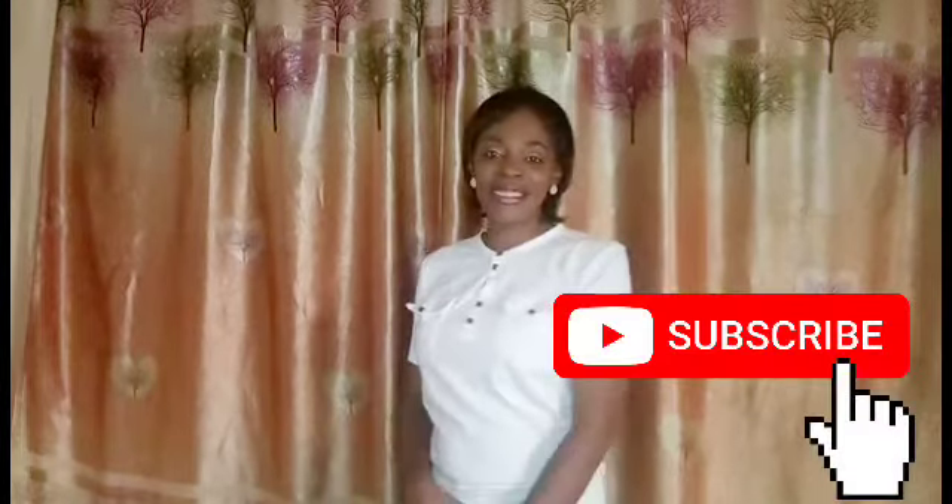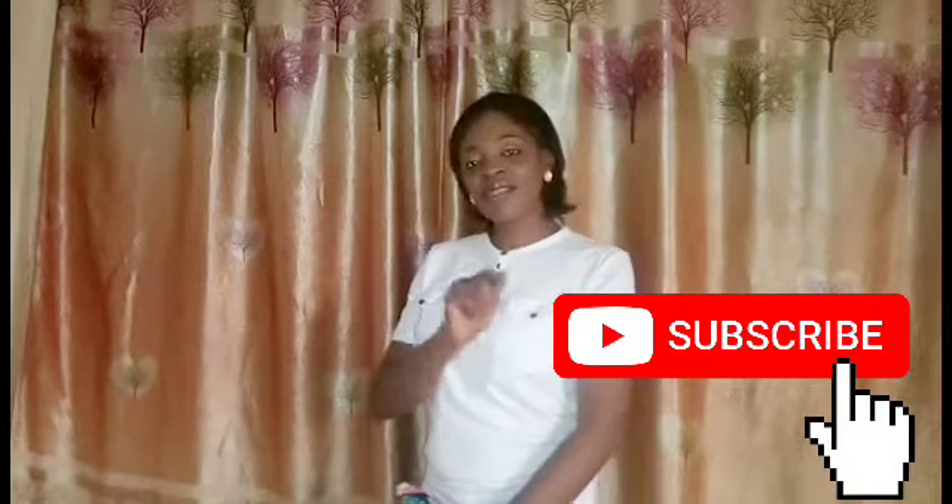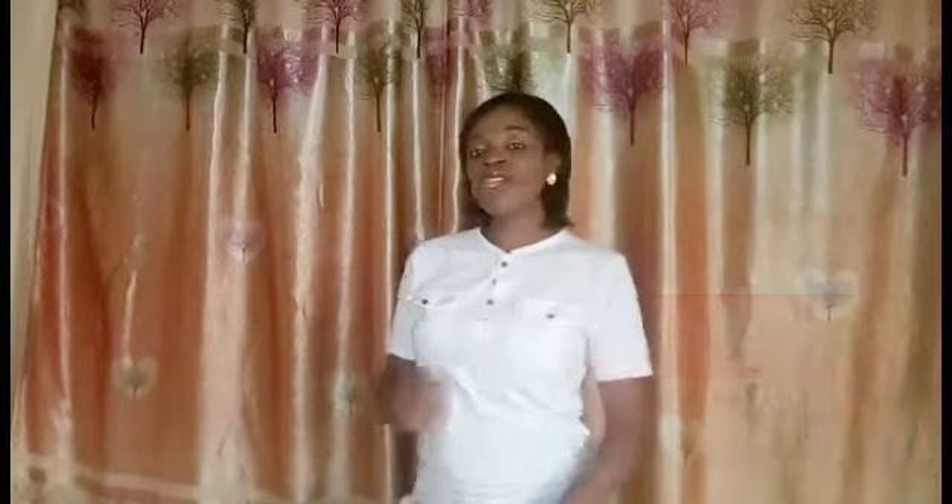To be part of this family, please hit that subscribe button and turn on the notification bell so that you'll be notified whenever I upload a new video. And I say a very big welcome to all my subscribers. God bless you all. Thank you for supporting me, thank you for the love. Remain blessed and please keep supporting me.